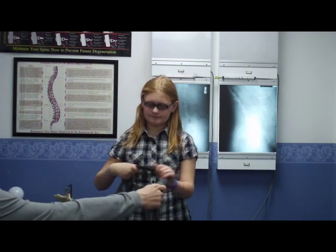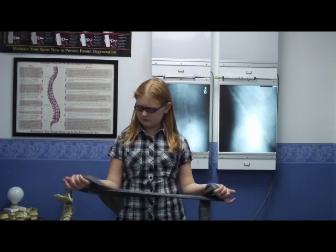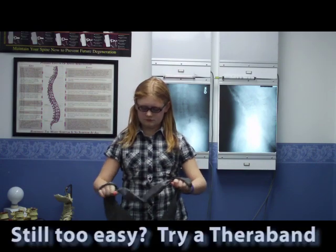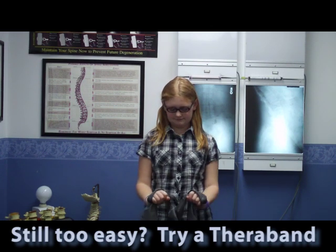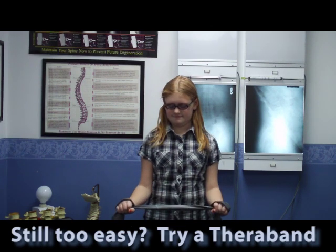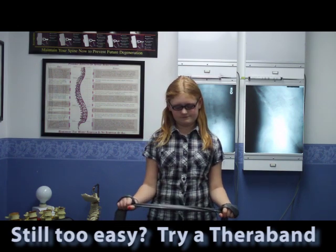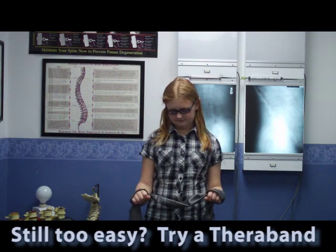Finally, if you'd like to increase resistance even more than what the two-pound dumbbells offer, I wouldn't recommend going up any higher in weight, but we can use a TheraBand. She's going to demonstrate a couple of repetitions with a TheraBand. You can see she's not able to go as far out as she was with no resistance, with the water bottles, or with the dumbbells, because it does limit range of motion a little, but it still gives a good workout bringing those shoulder blades together.